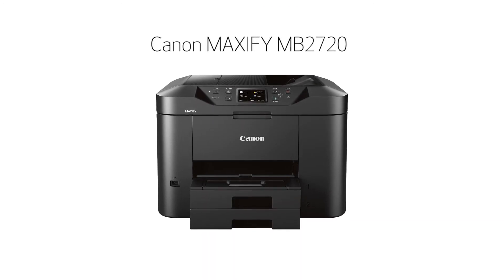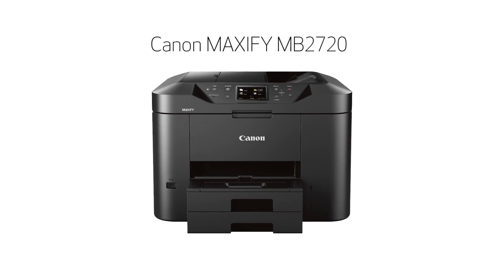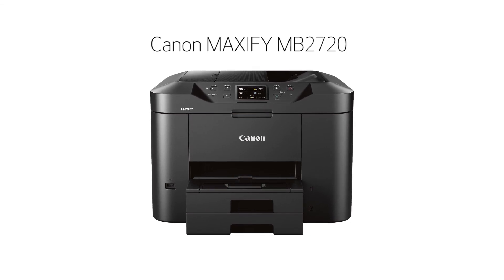Congratulations! This completes the setup of your Canon Maxify printer to your iOS device using a wireless connection. Now you're ready to print or scan.